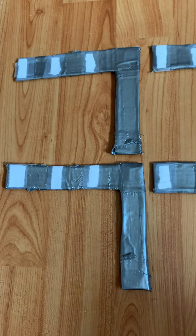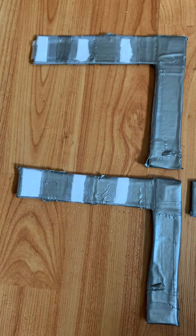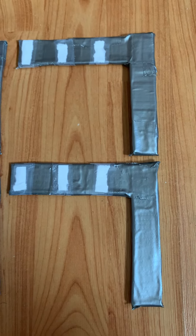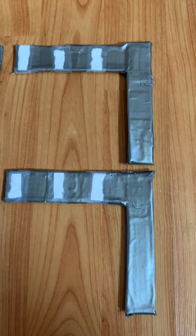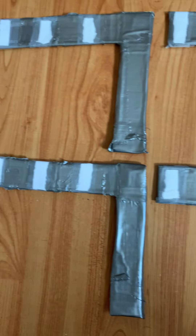Hello everybody, welcome to the video of my covered traffic lights. I put duct tape on all of them — this is the best project and the easiest one in the world.